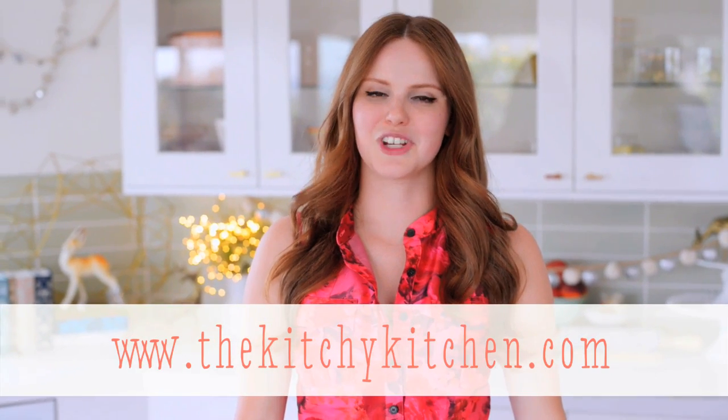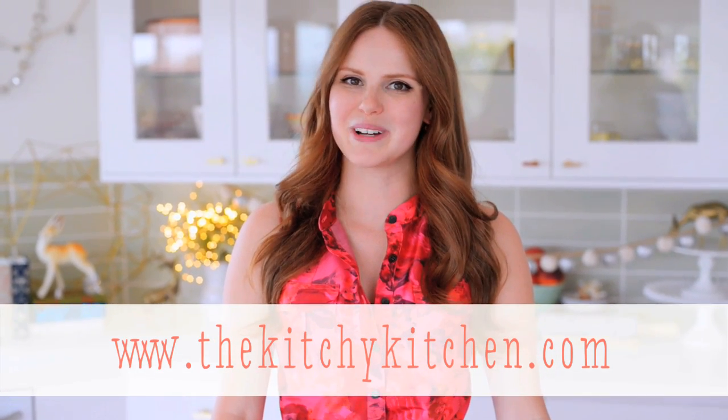For more recipes like this one, check out my blog, thekitchykitchen.com, and my new cookbook, The Kitchy Kitchen, available wherever books are sold.